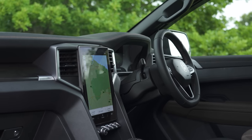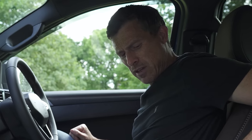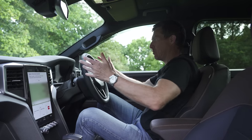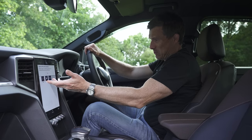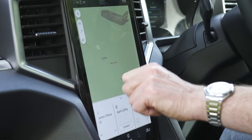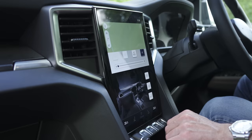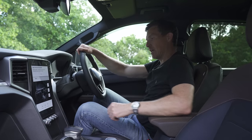Inside, the Amarok feels very nice for a work-ready pickup truck — it's more like a normal SUV. You've got soft materials here and the stitching and overall design is good. I'm not sure about the fake snakeskin effect on the trim though. I do like the infotainment system — you've got a big screen on all but the entry-level version. Thankfully it's Ford's system, not Volkswagen's, which means it's actually okay to use. It has built-in sat nav, Apple CarPlay and Android Auto. The climate control is through the touchscreen with no physical knobs, which is a shame when driving over rough terrain.